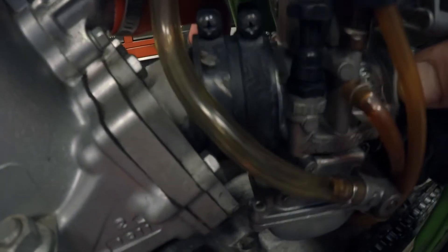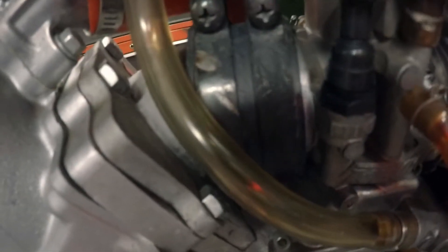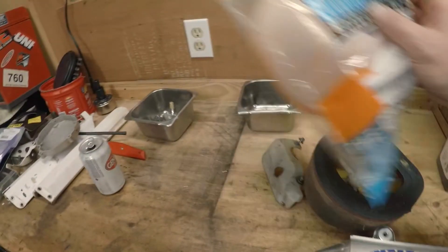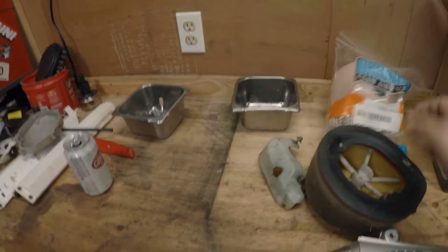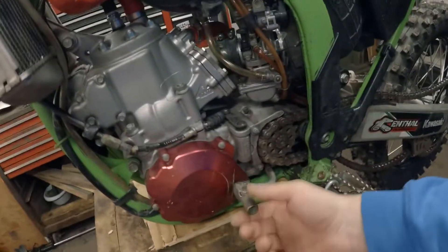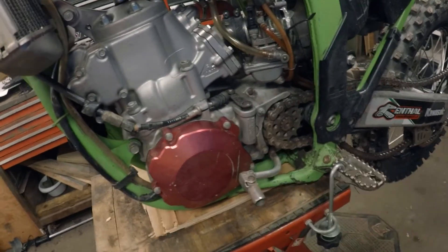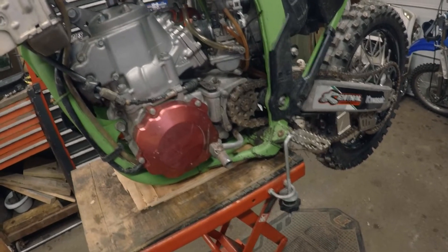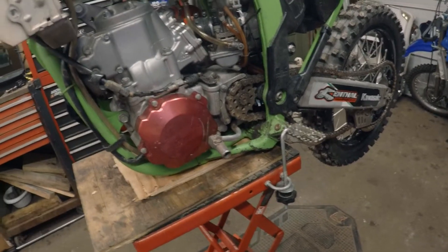One of my pet peeves - you can see there are some cracks in the intake boot here, so I ordered another one. It was also missing the clamp going from the carburetor to the intake boot. He brought me a new air filter which is awesome - I'll oil that up and put it in. The shifter is a little loose. I can probably tighten it up, but I'm not a big fan of aluminum shifters - I prefer steel ones because they stay in place longer.